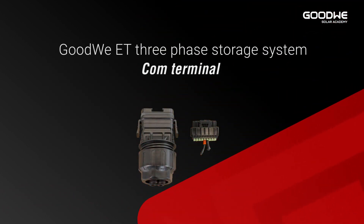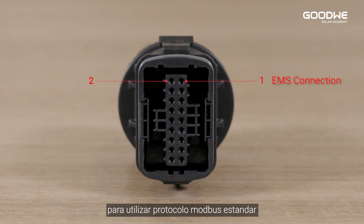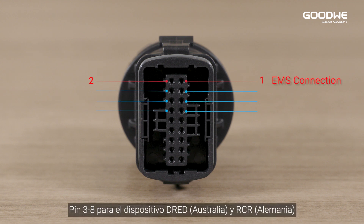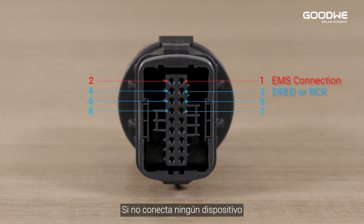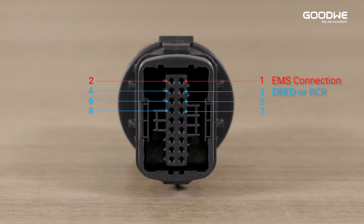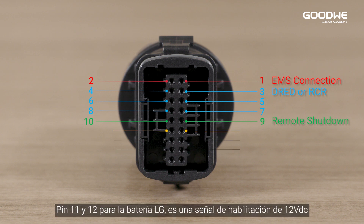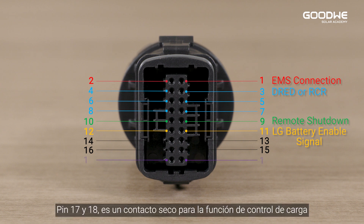COM terminal: pin 1 and 2 are for EMS connection using standard Modbus protocol. Pins 3 to 8 are for DRED device and RCR device — if not connecting a DRED or RCR device, do not remove the resistor between pin 7 and 8. Pin 9 and 10 are for a remote shutdown device. Pin 11 and 12 are for LG battery — it is a 12 VDC enable signal.